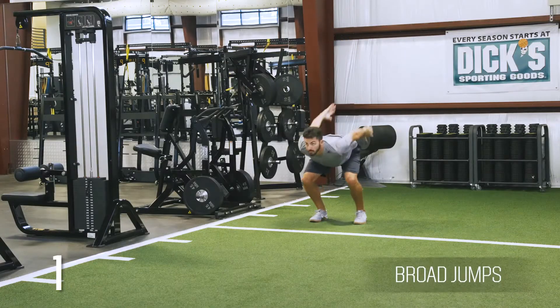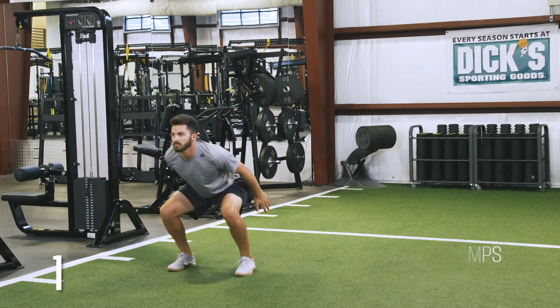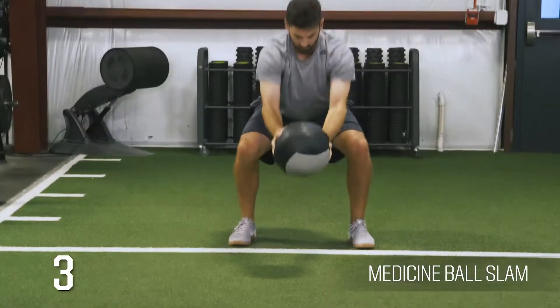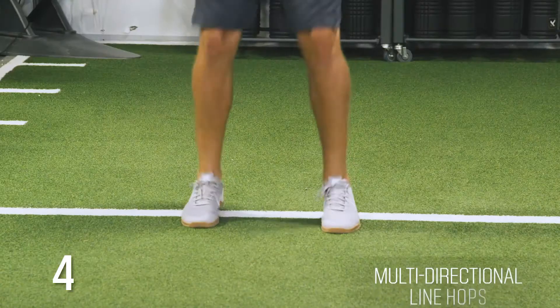Broad jumps, lateral bounds, medicine ball slam, multi-directional line hops.